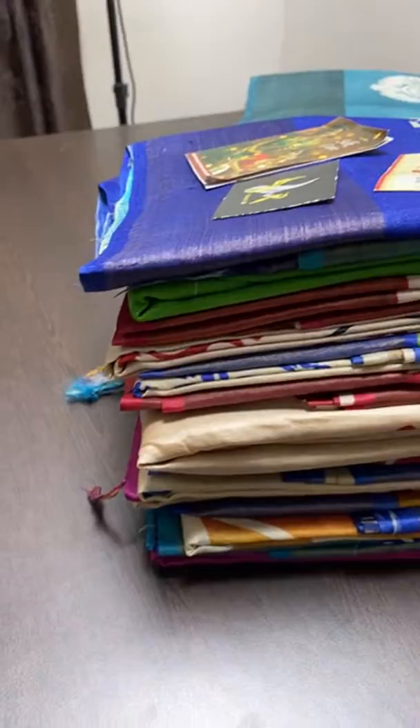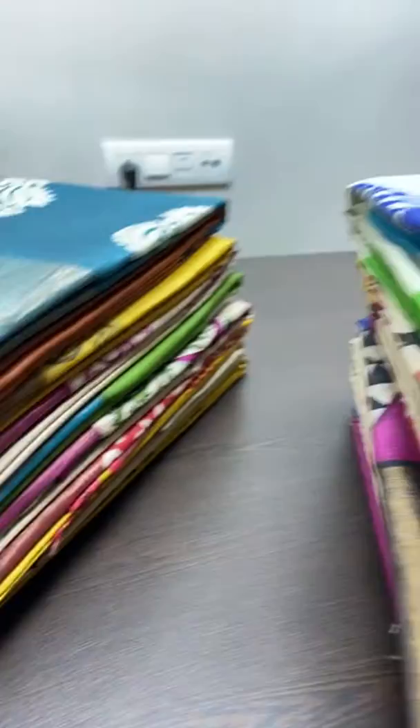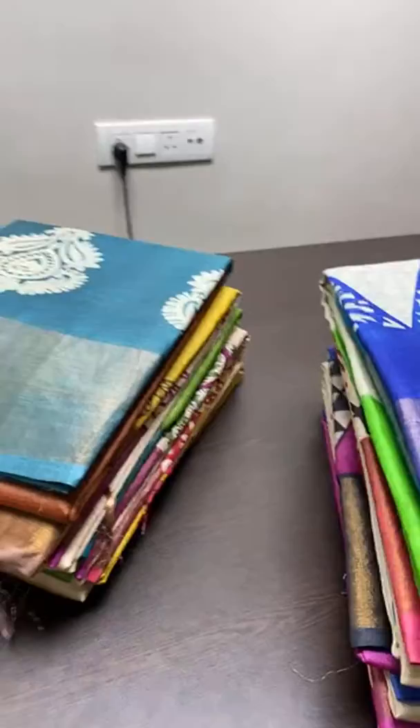Tassar silk saris — most demanded beautiful tassar silks in block print variety. 4,325 is the price of each sari plus shipping. We are manufacturers of tassars, raw silks, Kajivarams, and Kajivaram soft silk collection, and we have penkallam designs on both tassar and silk fabric.